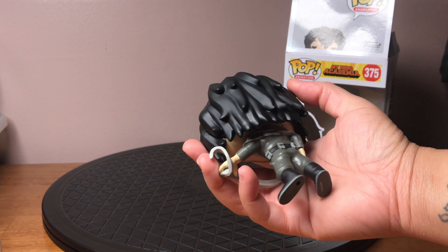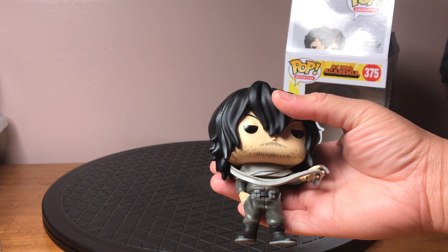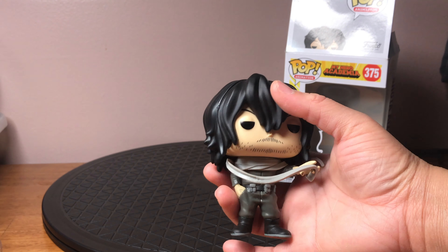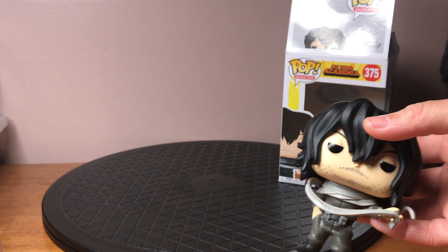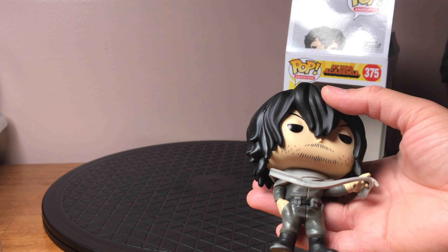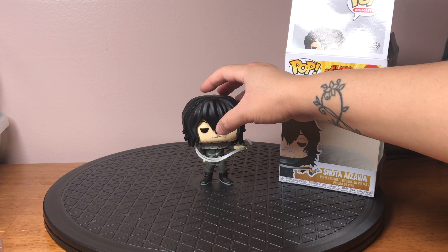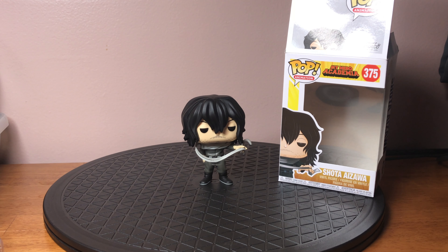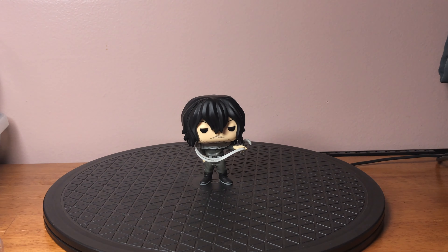I kind of find it funny that if you had spoken to me maybe around five years ago, I was never into collecting figurines at all — especially small ones. I always thought the figurines were too small to be worth the money. Now today, I have a literal mountain of these guys and I've been steadily collecting more. My standards for what figurines I'll collect have been dropping. It used to be that if it was under nine inches, I didn't want it. Times have changed.